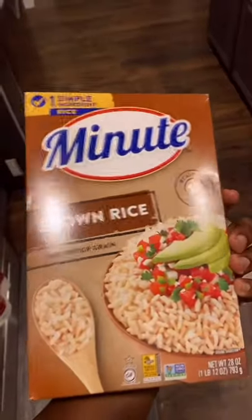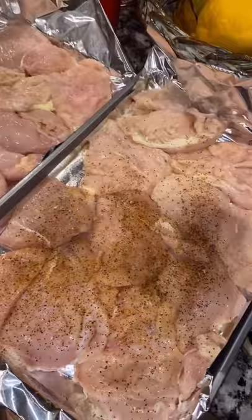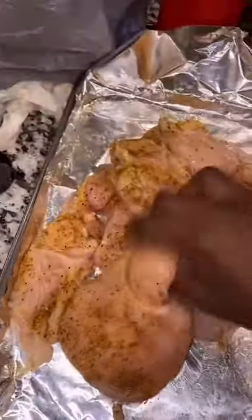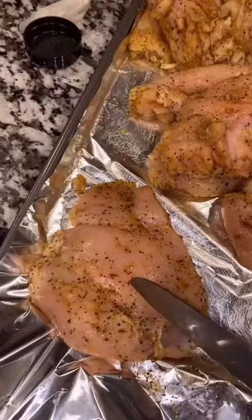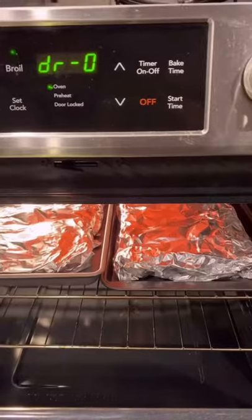We got the chicken and we got the rice. Plate your chicken and season it — these are the seasonings we're using. Now mix it all together. Something I like to do is put little slits in it so it cooks all the way. Now wrap these back up and toss it in the oven, and let that thing cook.